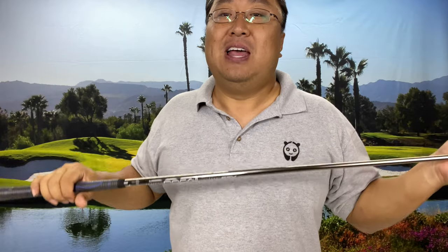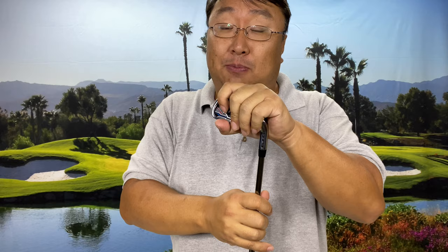To add those swing weight points back, I could add weight to the head, or alternatively remove weight from the handle area. Grips don't weigh that much, but to make up the perceived swing weight loss, using the formula that one swing weight point requires removing five grams from the grip — and I've lost six swing weight points — that means I would have to remove 30 grams from the grip. Are you kidding me?